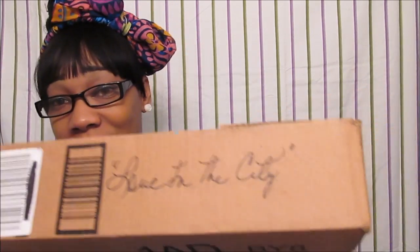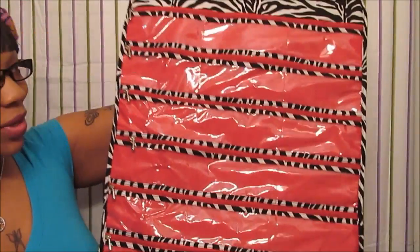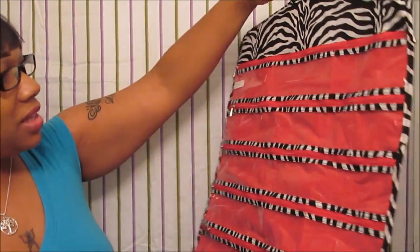God is just so good to me — y'all just don't know how blessed I am and I keep saying it over and over because it's the truth. So my love mail came in this box right here. I took a peek at it but I didn't really go in the box fully. The first item I received from her is this cute little red, black, and white zebra print jewelry holder — ain't this cute? I really love this and I will definitely fill this baby up because I have so much jewelry right now — this will definitely come in handy.